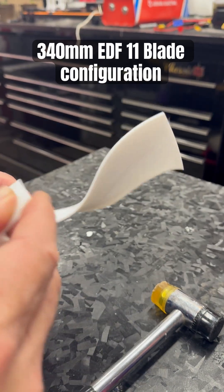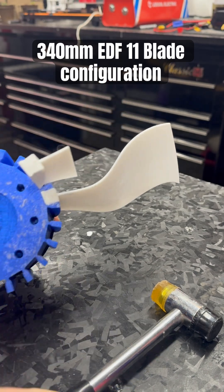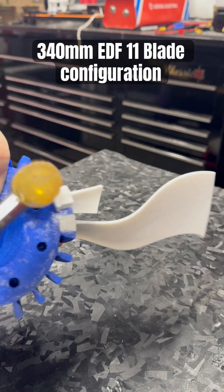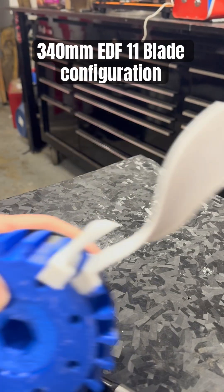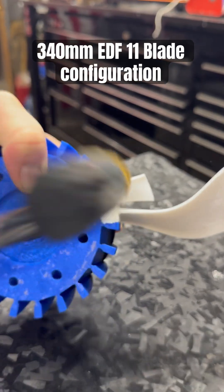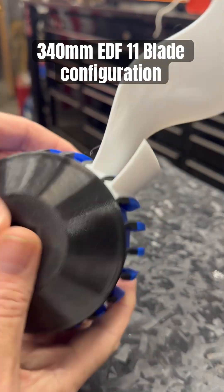Now this blade here — this shorty — will go next to it, a little bit tight. Okay, let's try that again. Still tapping. That was comical in a way.